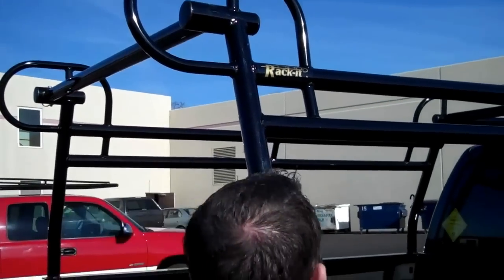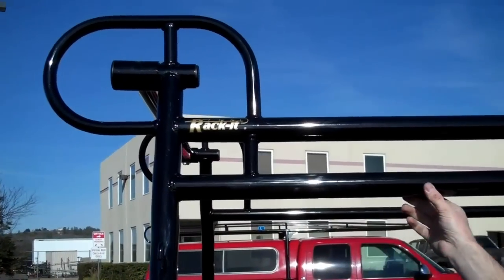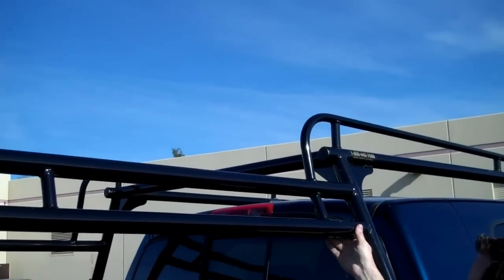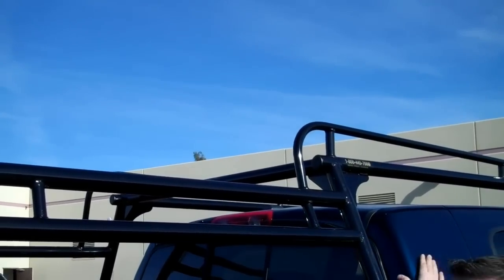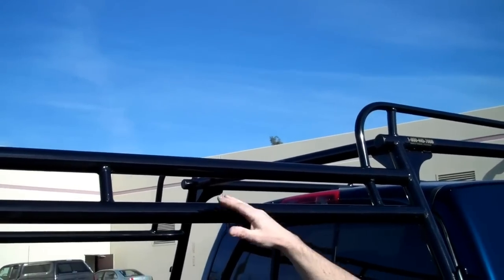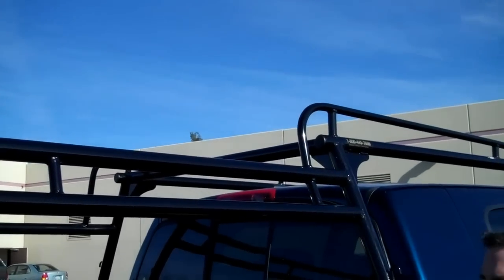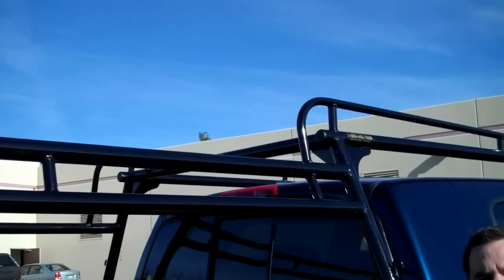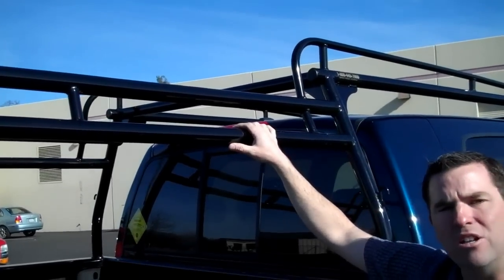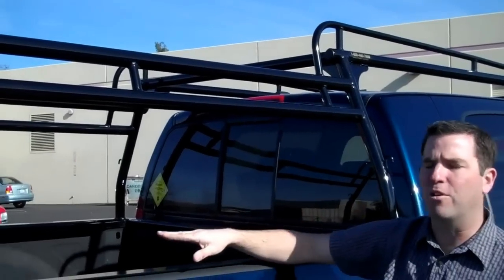Let me back up and show you one other feature on this drop side rack. We build this with an extra piece — what we call a double drop side bar. This extra piece on the rack really helps support when you have a crew cab or an extended cab vehicle; it gives that rack a little added support. Now we can also build the rack with just the top bar. We have requests for that from people who have toolboxes where the lid needs to open up taller, so we can eliminate this bar for you as well. Just get with your dealer and ask for guidance on the single bar or double bar version.